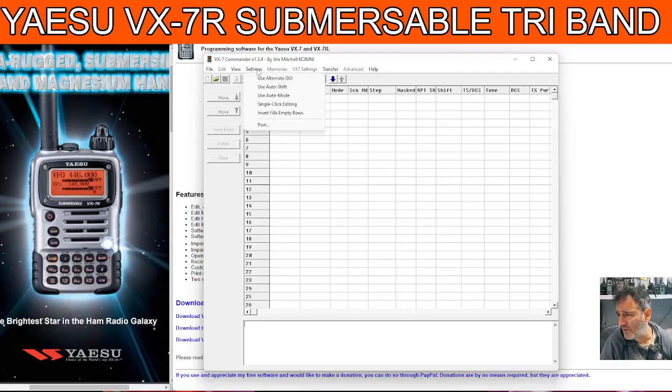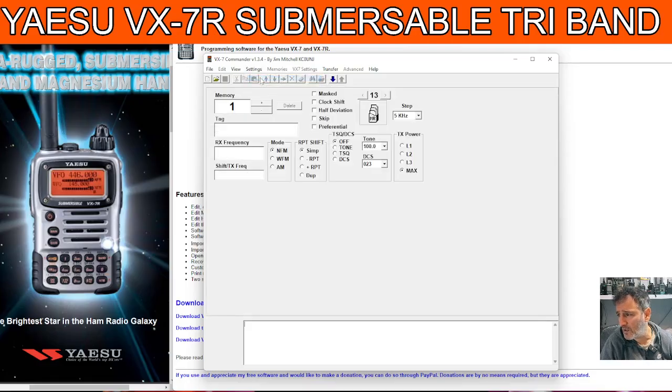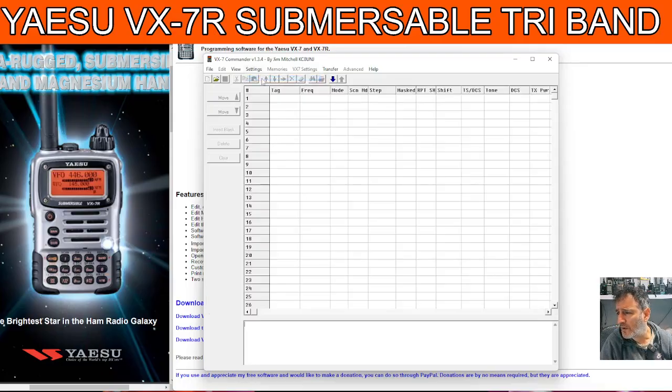I'm just looking at the settings — Auto Shift, Use Alternate GUI. Let's try it. Very nice! It'd be good if you could actually see the screen on the PC, wouldn't it? And obviously memories, VX7 settings there — Transfer, Read and Write, and then some advanced settings there. So we're not going to do programming now.